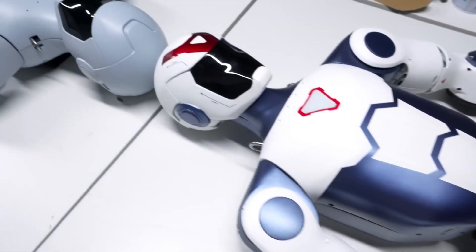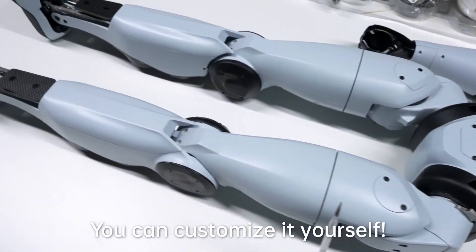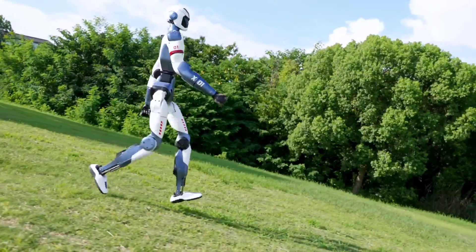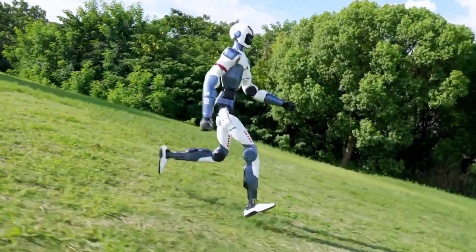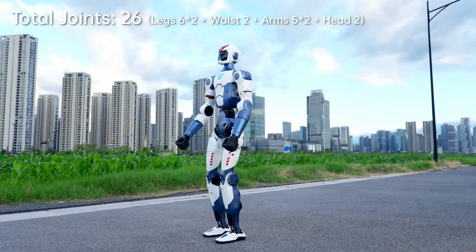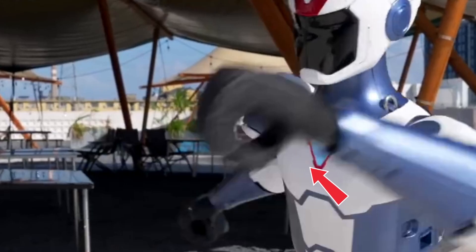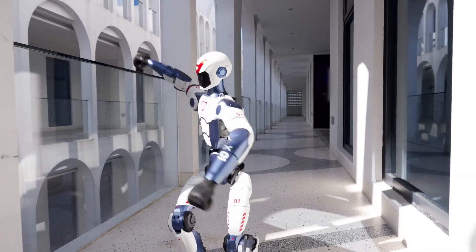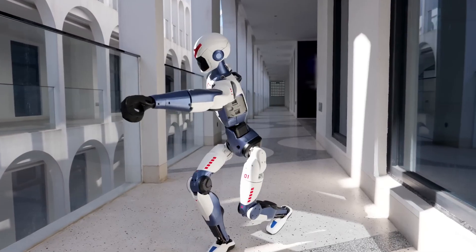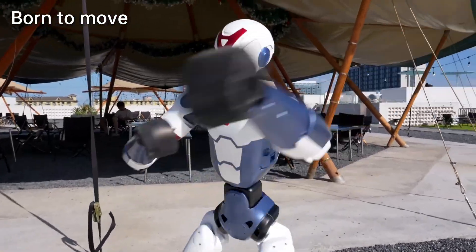The R1 comes in lighter, at around 25 kilograms, which is a noticeable drop from the G1's 35 kilograms. That reduction in weight likely makes it easier to handle, carry, or even ship. It also features fewer joints — 26 in total — and if you look at the hands, they're frozen in a fixed fist shape. The fingers don't move, which means it can't grasp or manipulate objects. That's not surprising, considering its purpose is not utility but companionship. But knowing Unitree, it's likely that they'll roll out optional add-ons in the future.